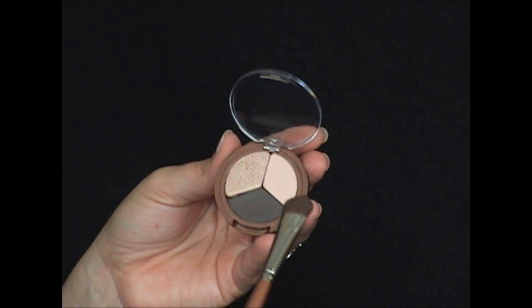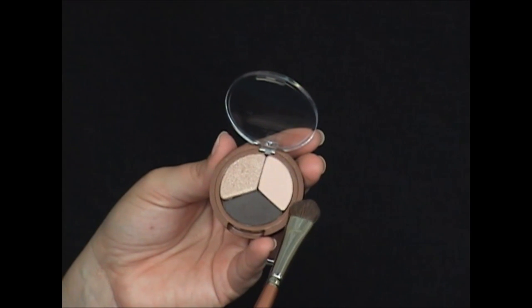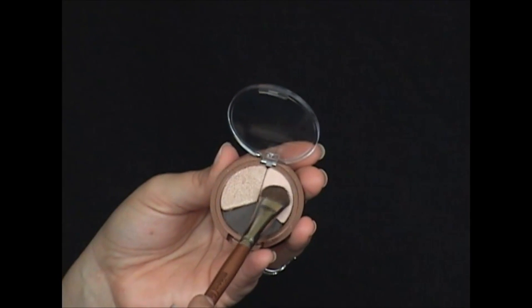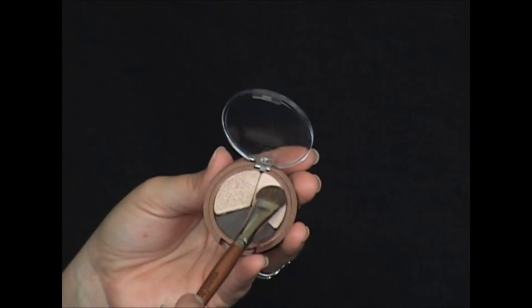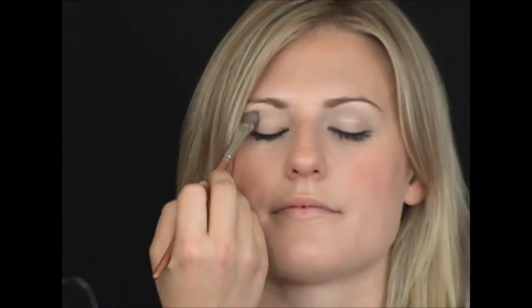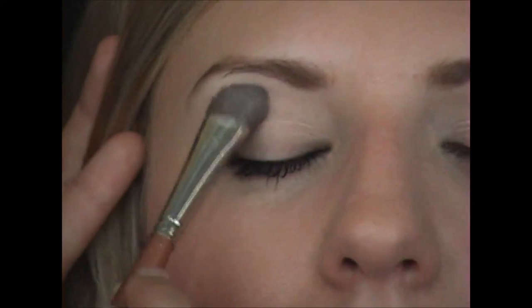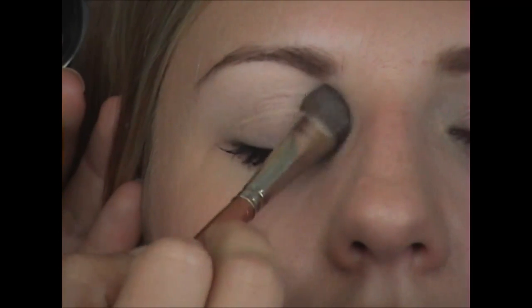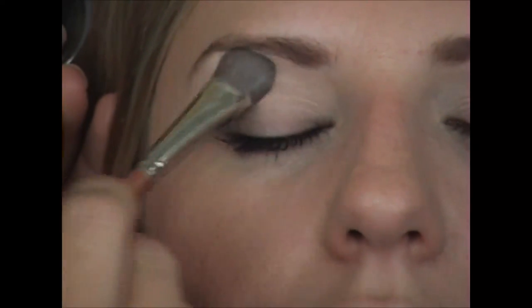Jessica and I have chosen the Mineral Fusion Eyeshadow Trio in Espresso Gold. First, I'm going to use the lightest shade and the eye base brush to pick up product, applying from the lid up to the eyebrow bone, pressing the product into the lid and working upward for all-over coverage.